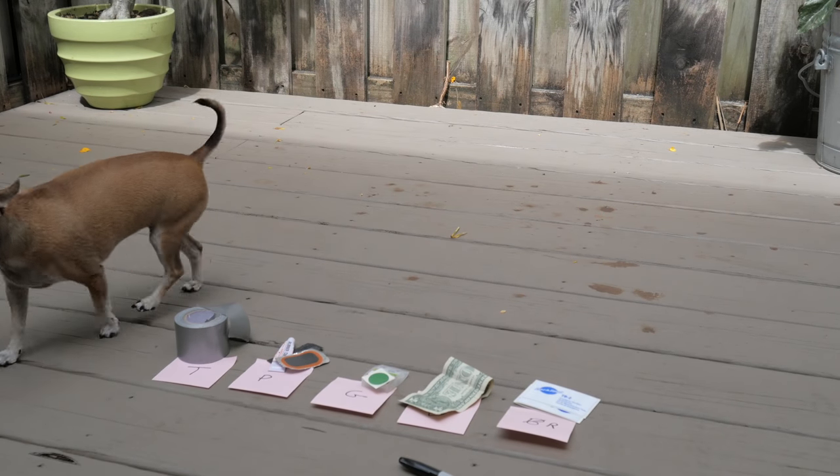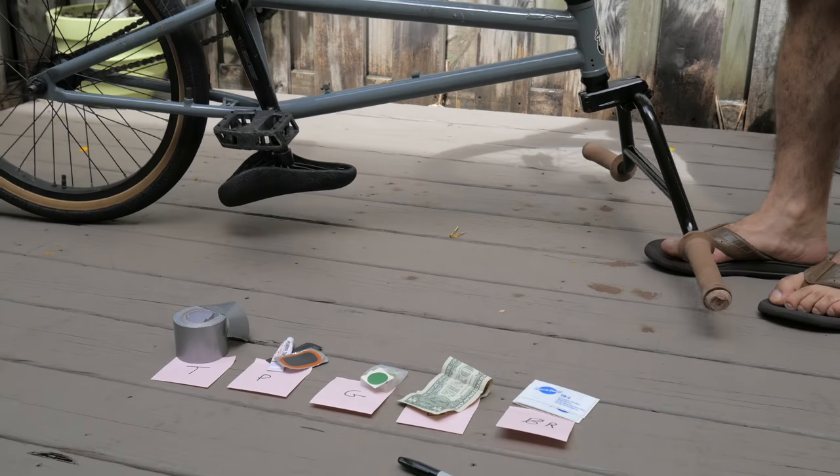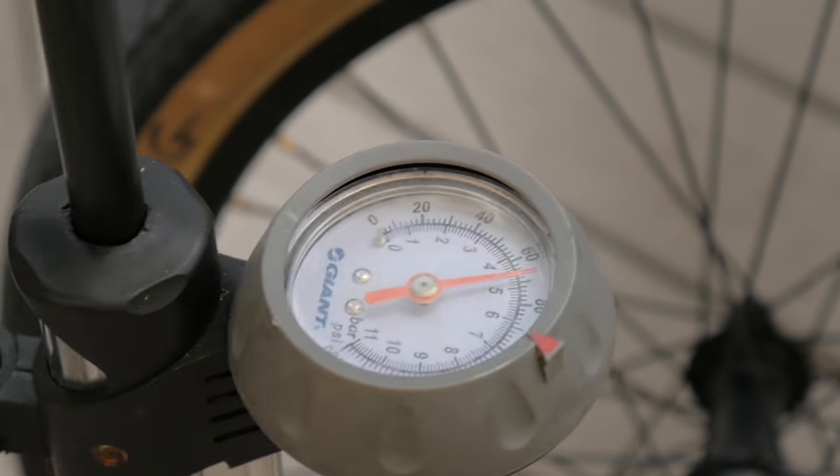Today I'm replacing the front tire on my BMX and destroying my old one in the name of science. We'll test these 5 hacks from 30 all the way to 120 psi.